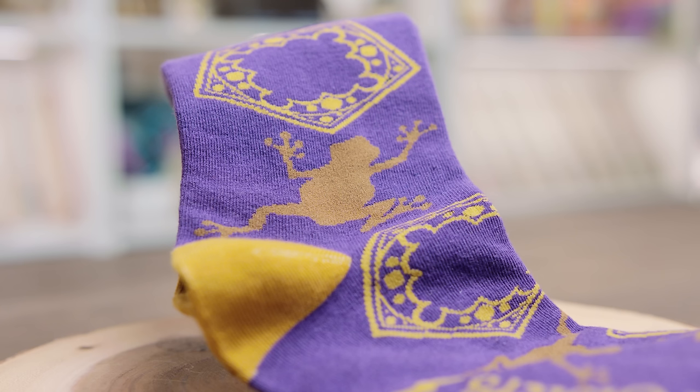And there we have it — they are indeed little chocolate frog socks. They're really cute. These might be some of my favourite socks that I have that are magical now. These are really nice. This is a really strong box so far, I'm excited to see what else is inside.